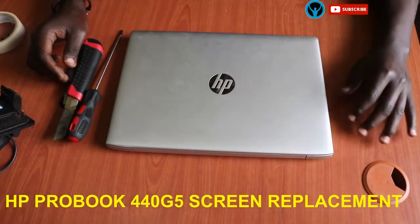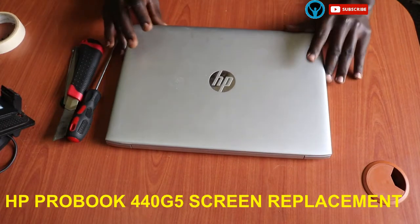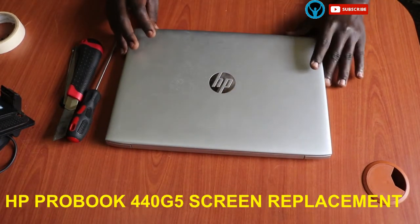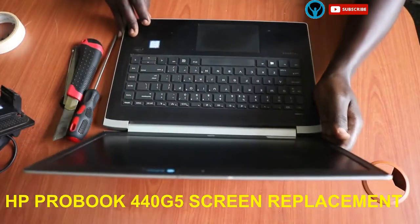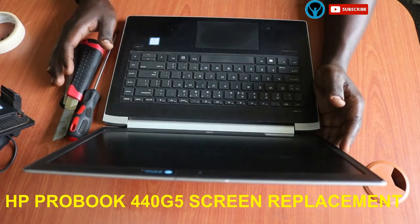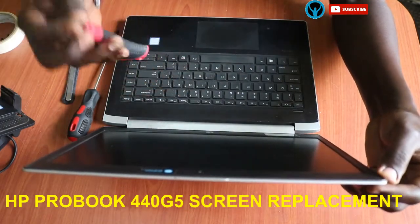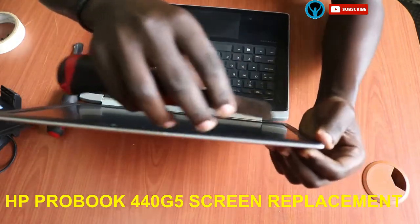Hey family, welcome back to yet another edition of the OPPO Lotiversity Solutions. It's always nice to see you around. In this video, we're going to be looking at how to replace a laptop screen for the HP ProBook 440 G5. So let's get right into that.